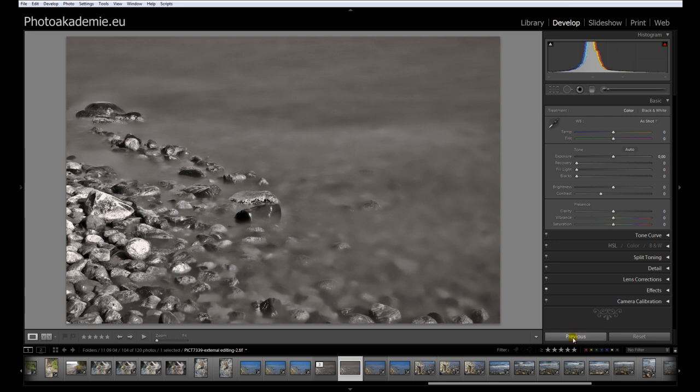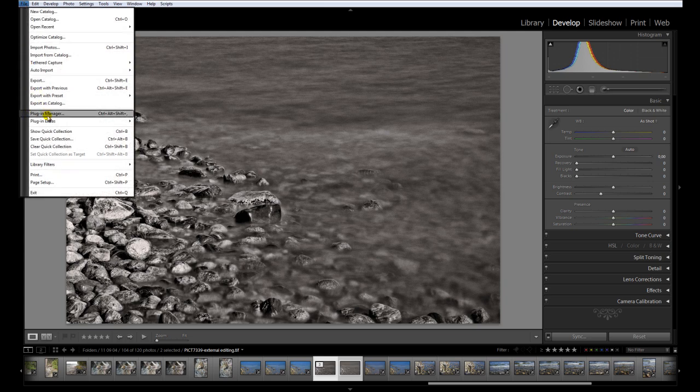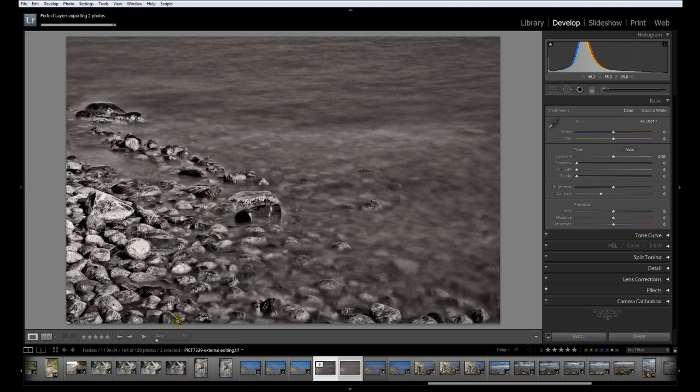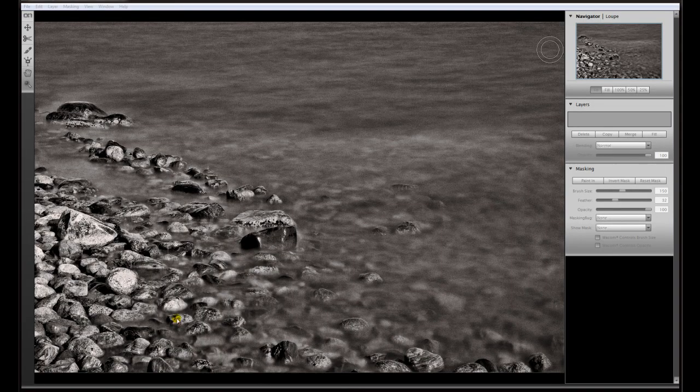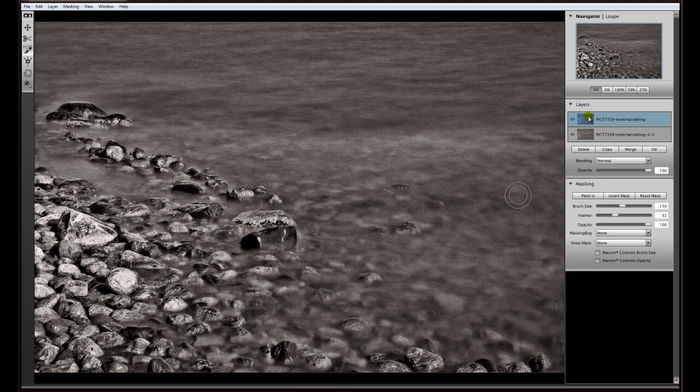Now we have two different black and whites in Lightroom. I select them both with Ctrl+click, go into Plugin Extras, and choose the OnOne Software Perfect Layers.